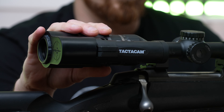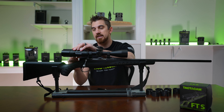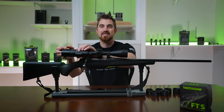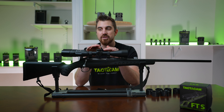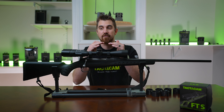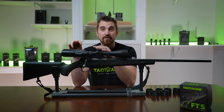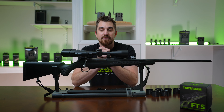Once you have that FTS secured on there, go ahead and take the supplied allen wrench and tighten down the allen screws. Just tighten them so it's snug and secure. Don't over-tighten at this point because you may need to do some adjusting when it comes to focusing and adjusting your crosshairs to a level plane. Once you have everything mounted on there and snug, you're ready to move on to focusing your FTS.